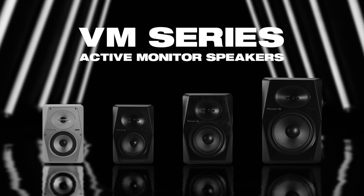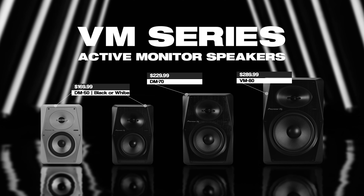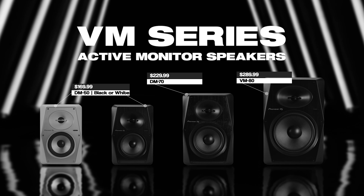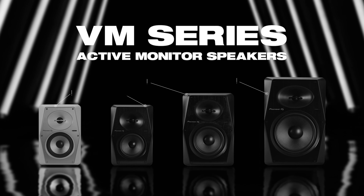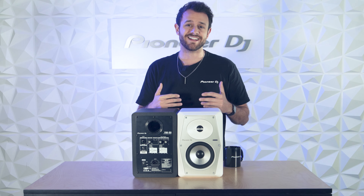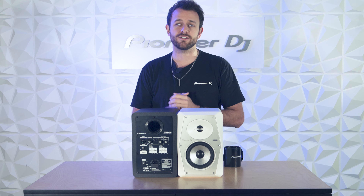The VM50 is $169 per speaker. The VM70 is $229 per speaker. And the VM80 is going to come in at $289 per speaker. The VM Series are available through Authorized Retailers or PioneerDJ.com. Thanks a lot guys — check out the link in the description below to learn more. And until next time.